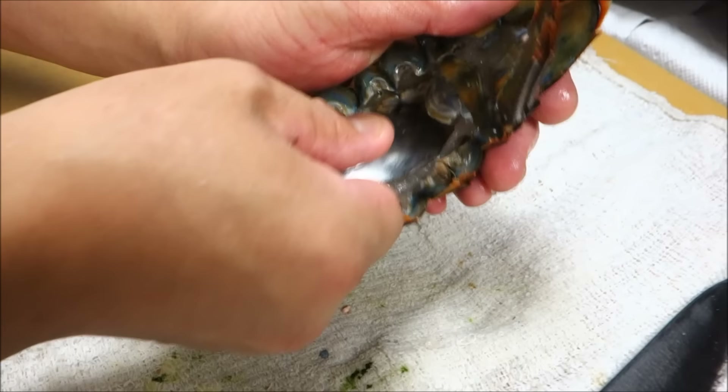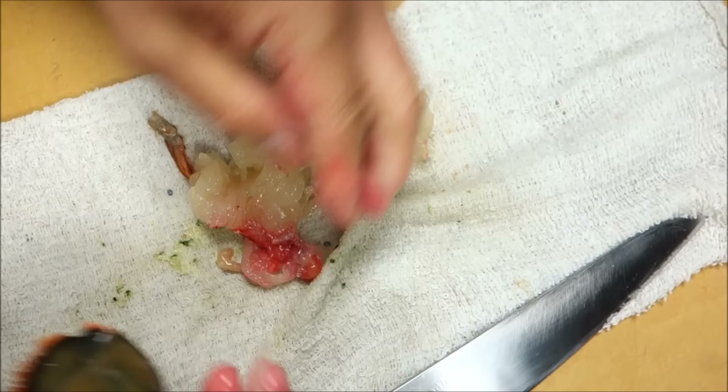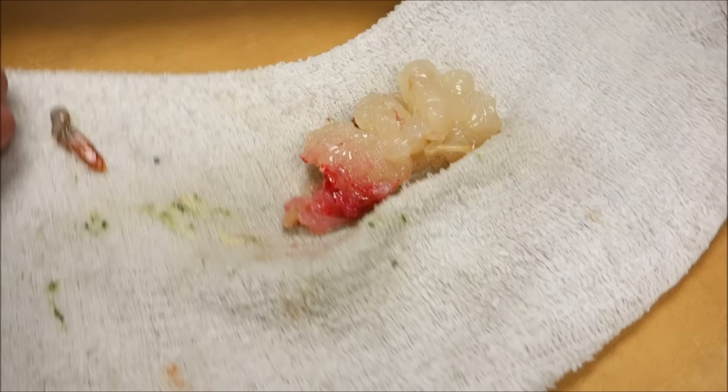The meat really sticks to the shell when it's really fresh like this, so that's a nice bit. Let's take a look at this meat — beautiful, nice and fresh.